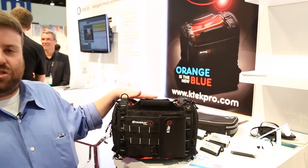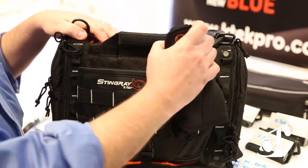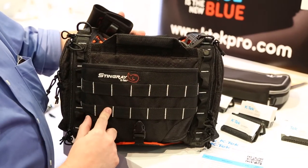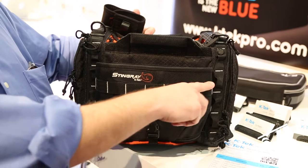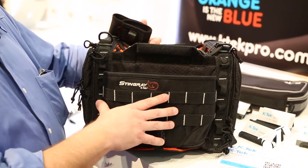This is the bag for the 633 and the Max. A couple of changes that we've made: we've added what's called moly straps to the front. You see this a lot on military gear, military backpacks, that sort of stuff. It allows you to hang anything you want on here, which allows us to make more accessories to do lots of cool stuff.